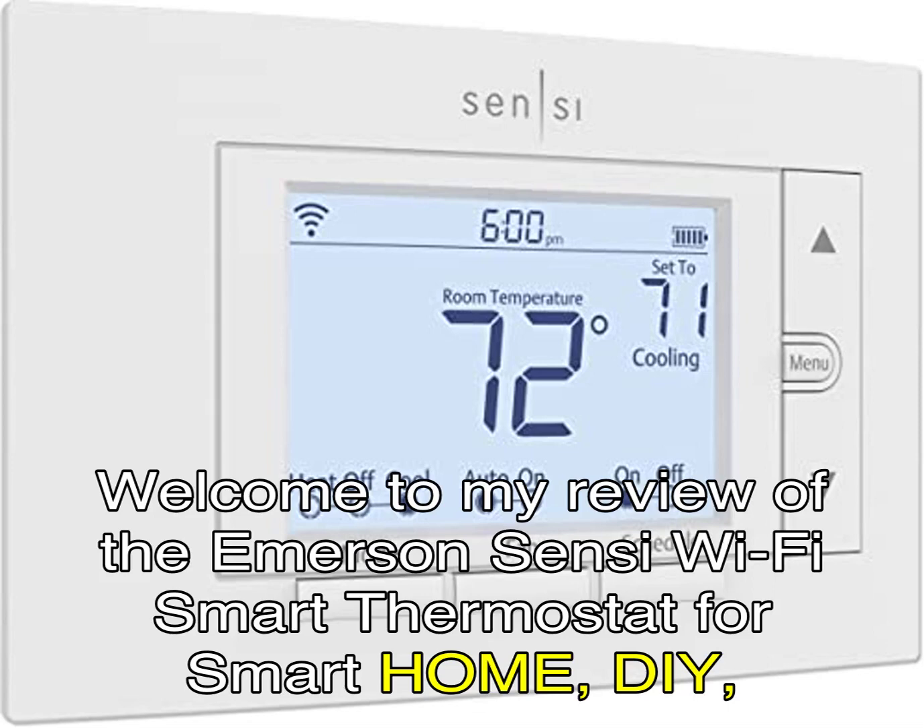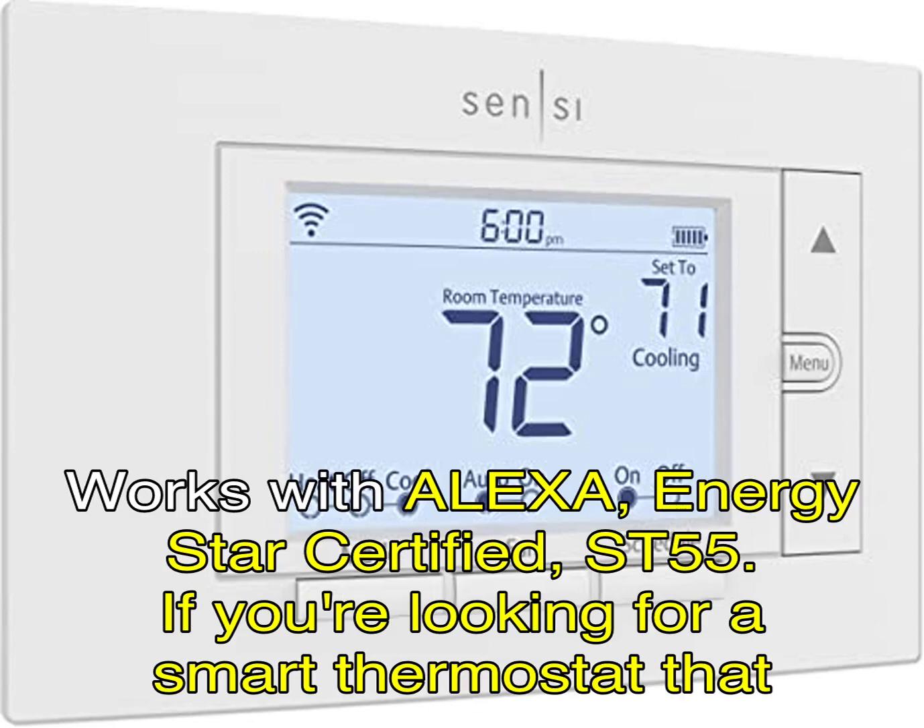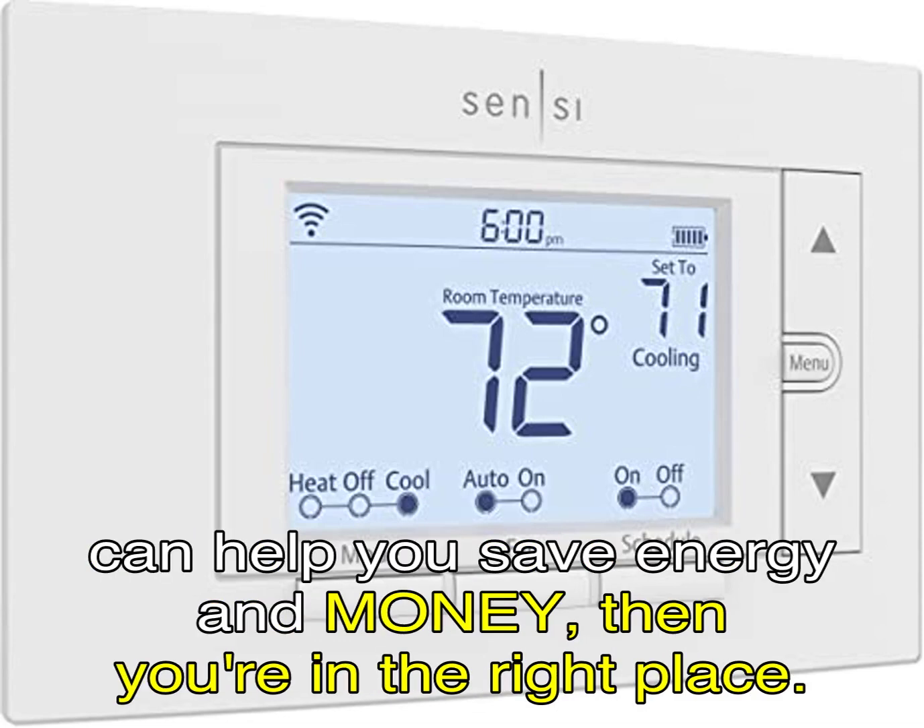Welcome to my review of the Emerson Sensi Wi-Fi Smart Thermostat for Smart Home, DIY, works with Alexa, Energy Star Certified, ST55. If you're looking for a smart thermostat that can help you save energy and money, then you're in the right place.